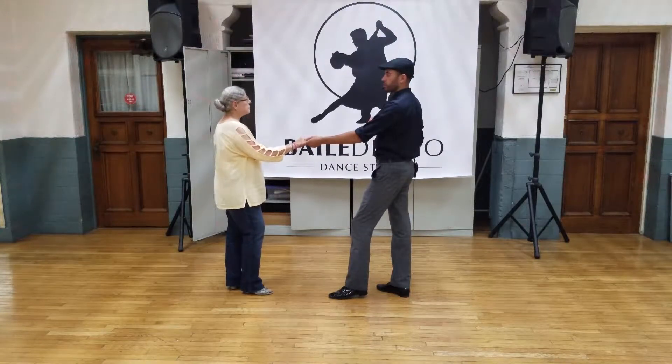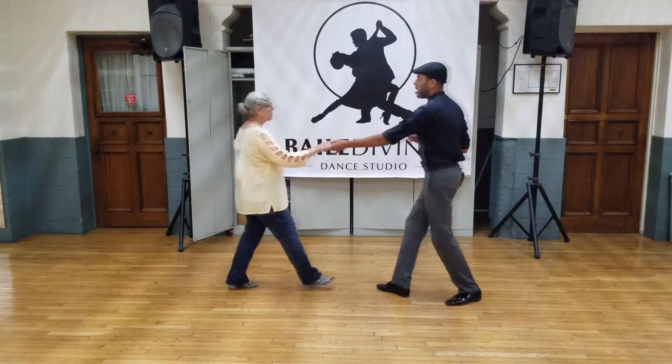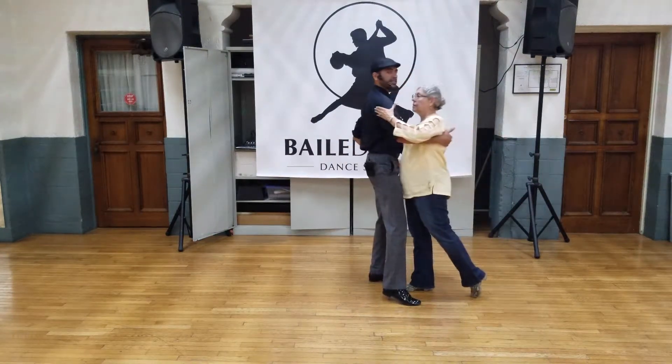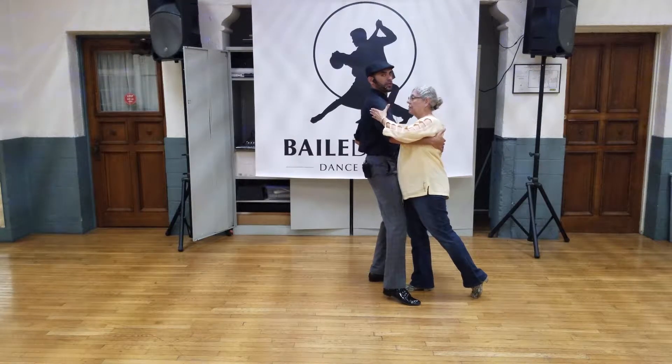Transitioning from a West Coast Swing Whip into an East Coast Swing pattern. One, she spirals. Two, coaster four. Up to here is exactly the same. Now from here, gentlemen, we bring her towards our right shoulder.